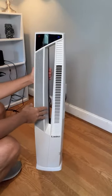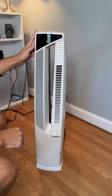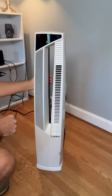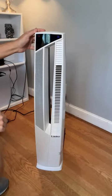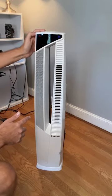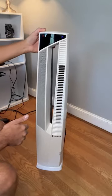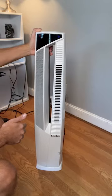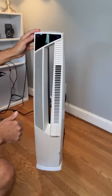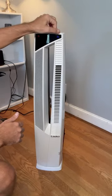Hey everyone, here's a quick video about this Lasko tower heater and fan. I'll run through some of the features and then give you my thoughts. One really great thing about this is that it's not only a heater but also a fan — not many heaters actually have a fan feature. We have two power buttons on the top: the red one on the left is for the heater and the blue one is for the fan.